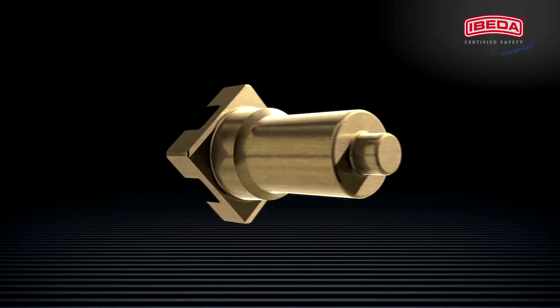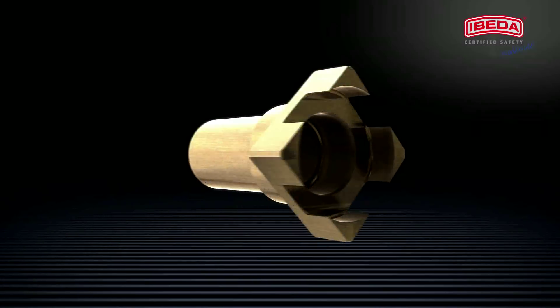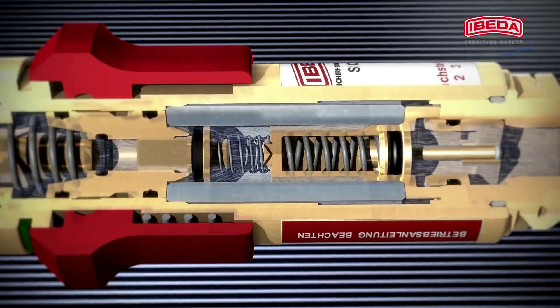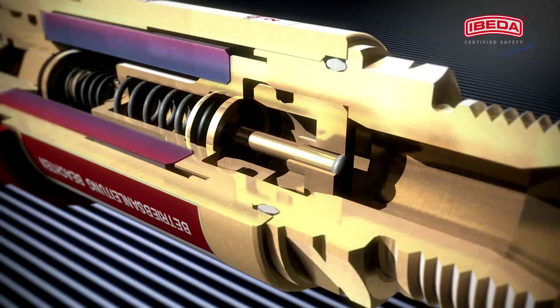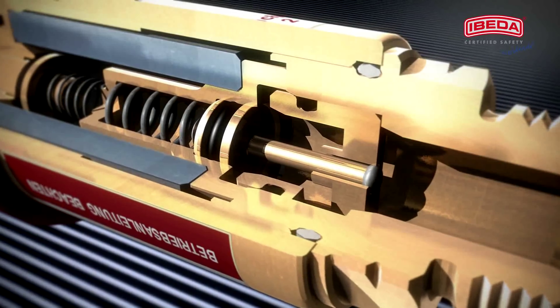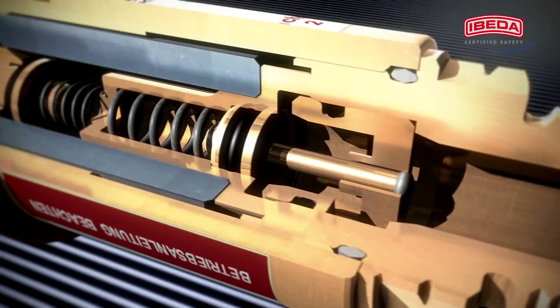This feature absorbs the pressure surge which is caused by a flashback and cuts off the incoming flame. A centered flame arrester made of chromium nickel steel cools down the flame below its ignition temperature. This way, a gas ignition on the inlet side is effectively prevented.